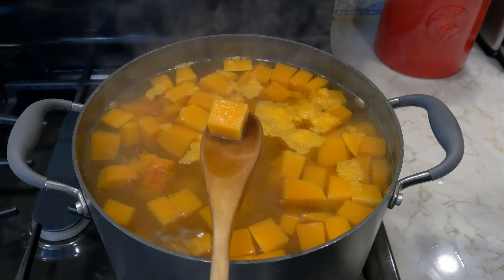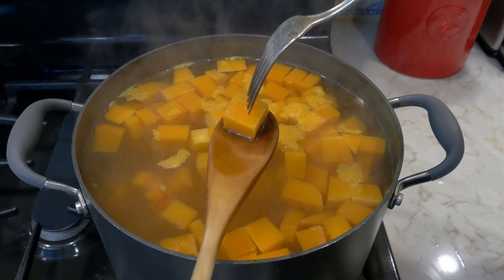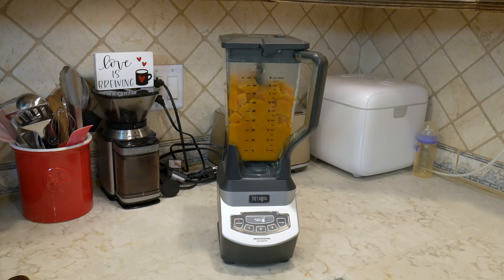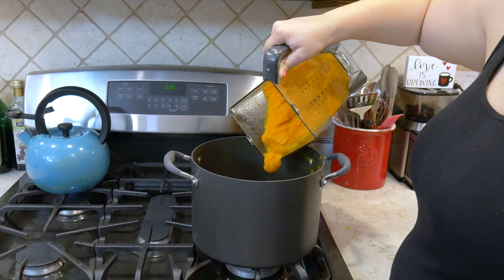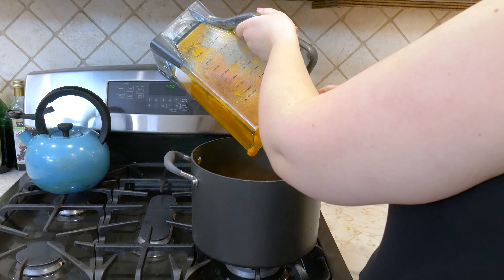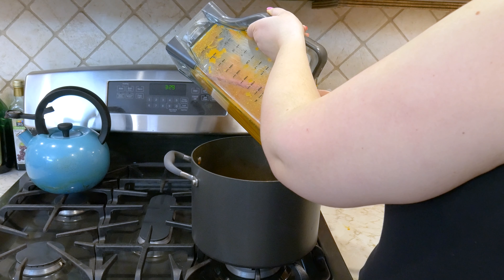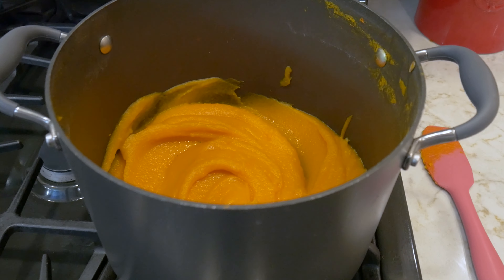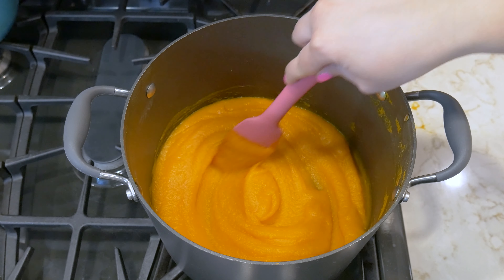Once it is fork tender — meaning when you stick a fork into it there's little to no resistance — drain the squash and place it into a food processor or blender. Pulse it for two minutes or until completely smooth. Return the squash to the empty pot and cook over medium heat for five minutes, stirring occasionally. You should have about two cups of butternut squash puree; since I doubled it, I have about four cups. Remove from heat and let it cool slightly.